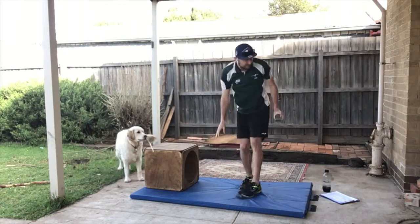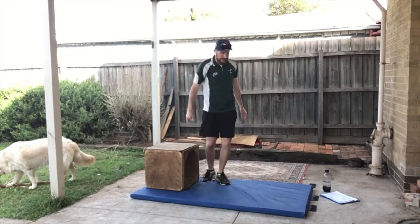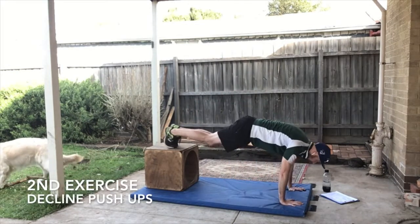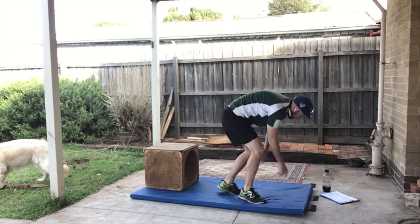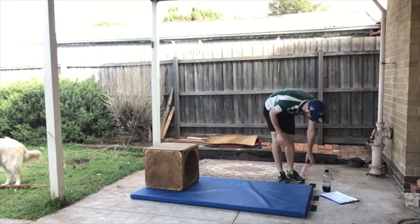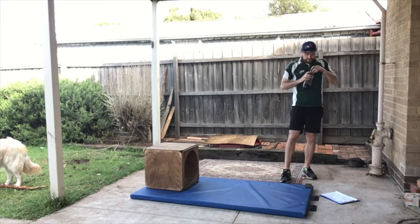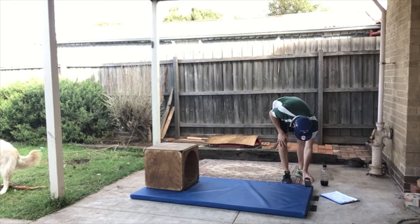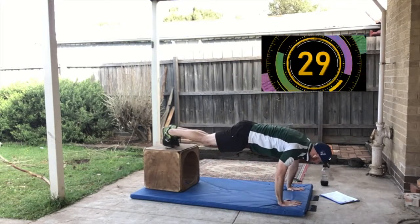All right, this time we're going to try a decline push-up — feet up, hands down, and we go down and up. If this is too hard for you, go back and do the incline ones. We have 10 seconds of rest left — grab a quick drink if you need. Starting in three, two... come on, and you're done!